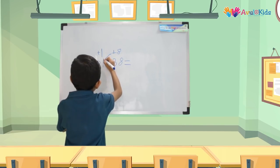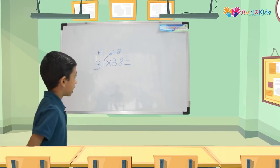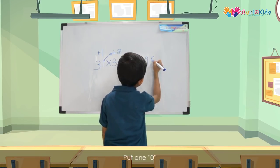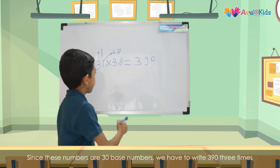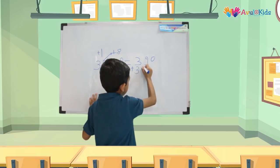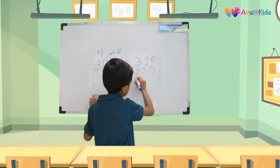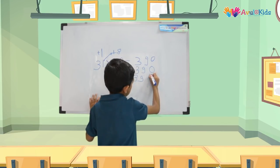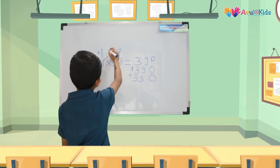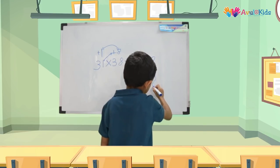Now we have to do 31 plus 8. So 31 plus 8 is 39, so we're going to write 39 over here and put a 0. Since this is a 30-base multiplication, we have to write this number three times. Now we have to do 8 × 1. We all know 8 × 1 is 8.